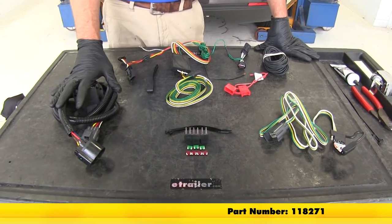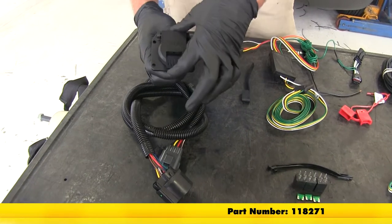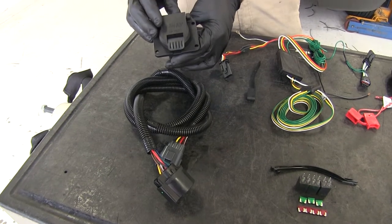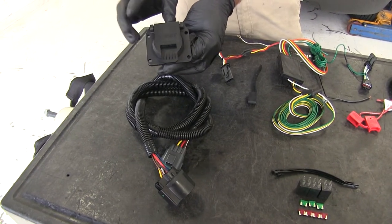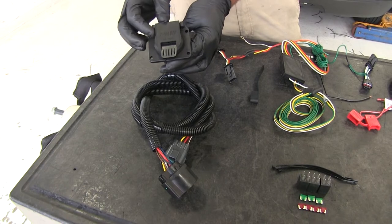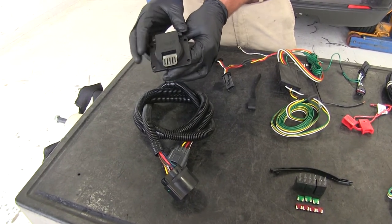Next we're going to have the TowReady T1 vehicle wiring harness with the seven-pole round trailer connector. This is part number 118271. This is going to give us running lights, left turn and brake, right turn and brake. It's also going to give us a 12-volt power supply at the rear of our vehicle, the signal from a brake controller if we decide to connect it, the reverse light signal, and of course a ground as well.